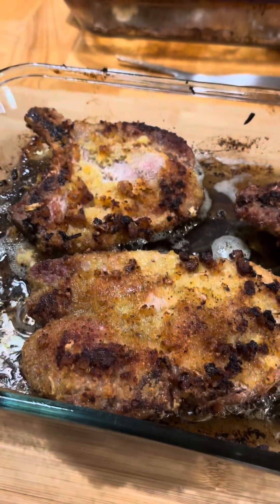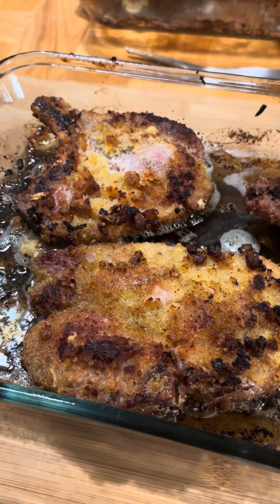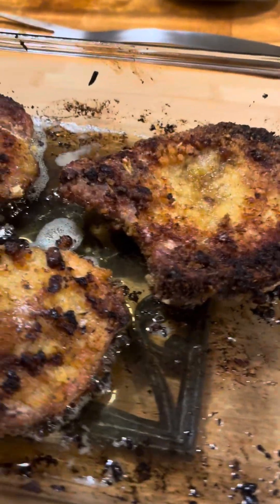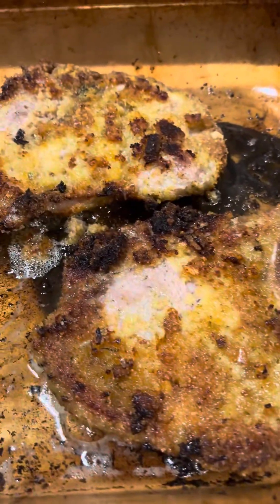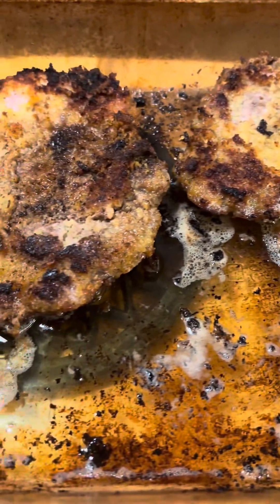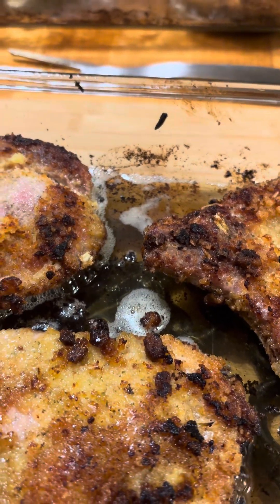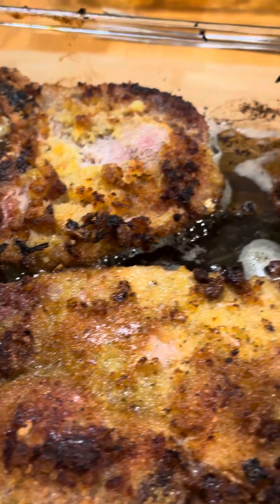I just pulled those pork chops out and I'm telling y'all, they look really good. I've got some fried corn to go with them and some greens. Waiting on Eric and our youngest son to get in and we're going to eat.